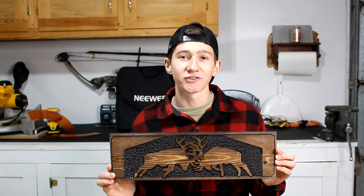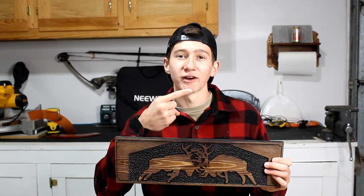And that's it for this project. If you like this video, please leave a like, and make sure to check out this video right here. Thank you.